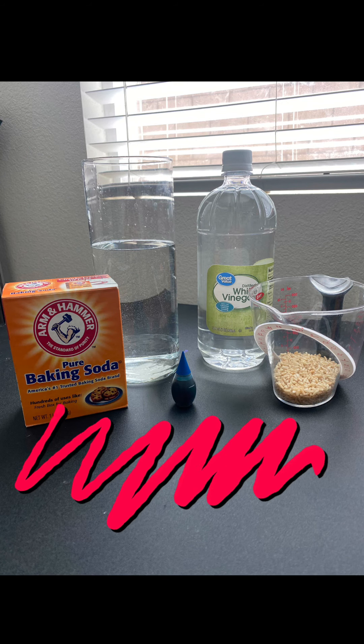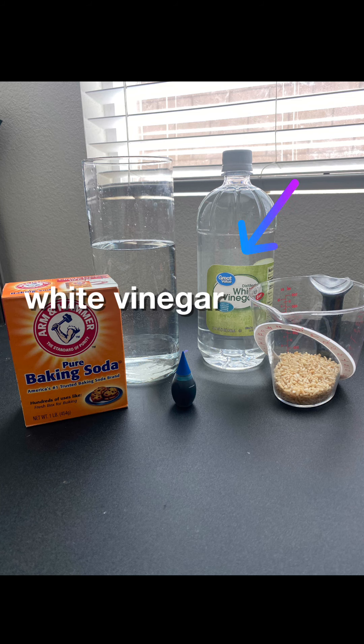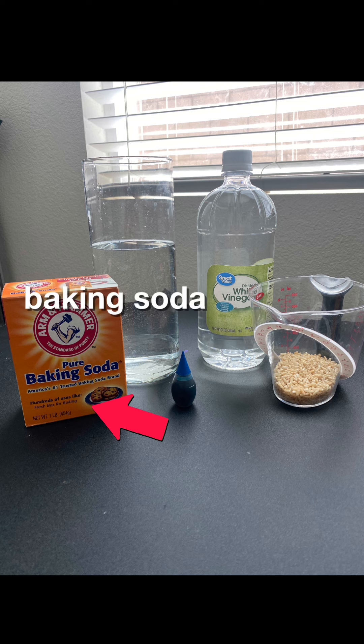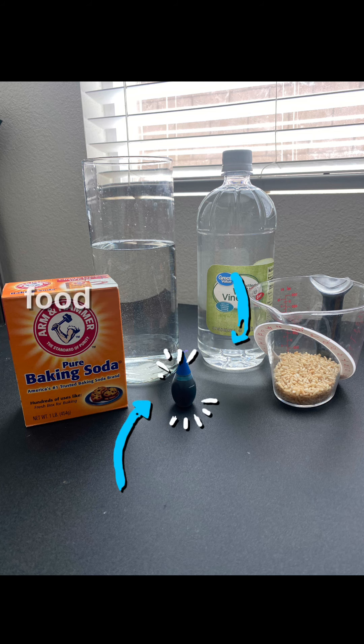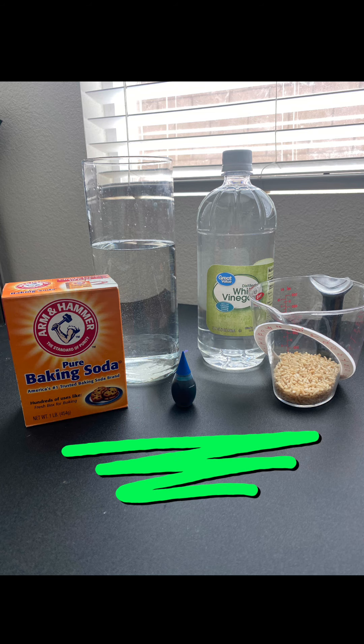Okay, these are the things that you're going to need to make your dancing rice. You're going to need rice, a bottle of white vinegar — not the whole bottle, but some of the white vinegar — a jar or glass of water almost to the top, some baking soda, and last, food coloring. That's so it can give your dancing rice some color so you can see it.